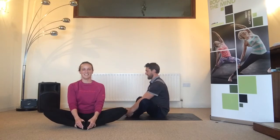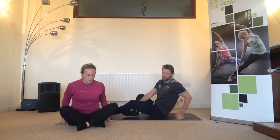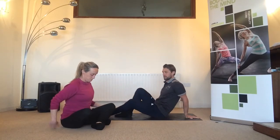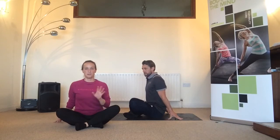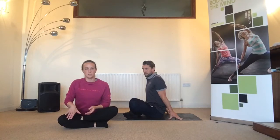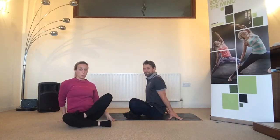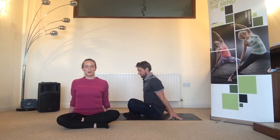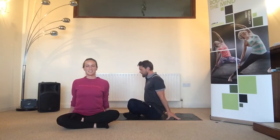From there we're going to come into a modified half lotus. The low option is crossing one ankle in front of the other — just sitting with crossed ankles. If everything feels comfortable, take one foot and place it on top of the calf or tuck it inside your knee — that's your modified half lotus. To begin with, the knee may be quite high, but over time you're going to press that top knee down and allow the hips to open.